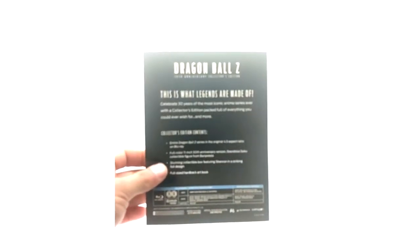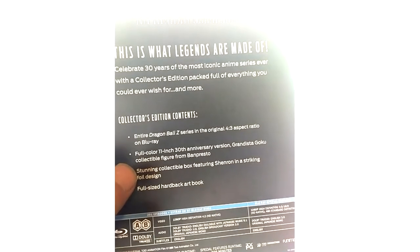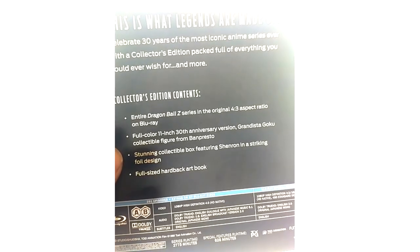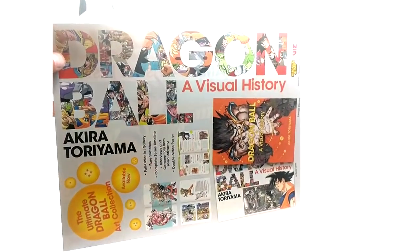Last but not least, we have this black envelope that came with the set. It contains your certificate of authenticity. Also, on the back of the Blu-ray set when you open it, there's a card listing the features: the entire Dragon Ball Z series in 4x3 aspect ratio, an 11-inch figure, a collectible box featuring character art in a striking full design, and a full-size hardback art book. The envelope also includes an ad for Akira Toriyama's visual history of Dragon Ball, which I have and will cover in another product review.